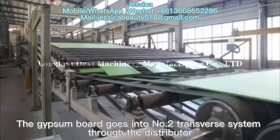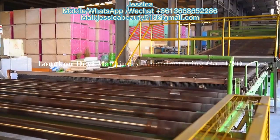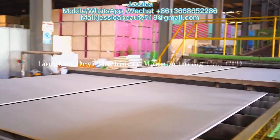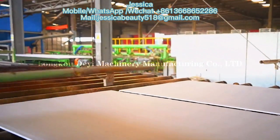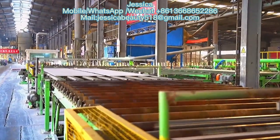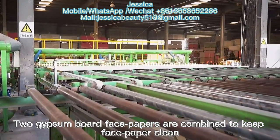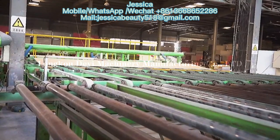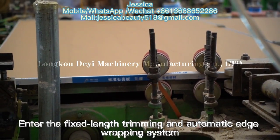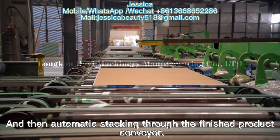After drying, the gypsum board goes into the No.2 transfer system through the distributor. Two gypsum board face papers are combined to keep the face paper clean. The boards then enter the fixed-length trimming and automatic edge wrapping system, followed by automatic stacking through the finished product conveyor.